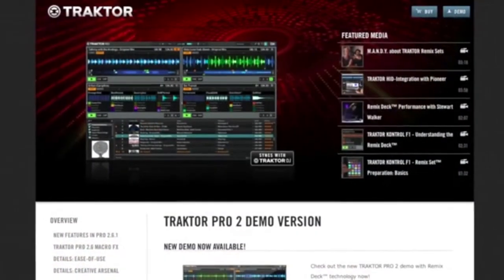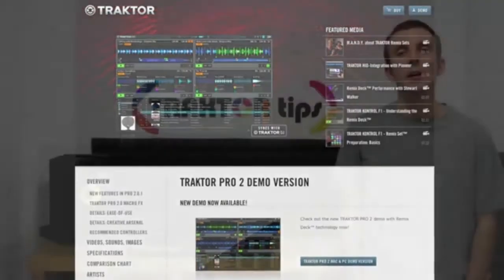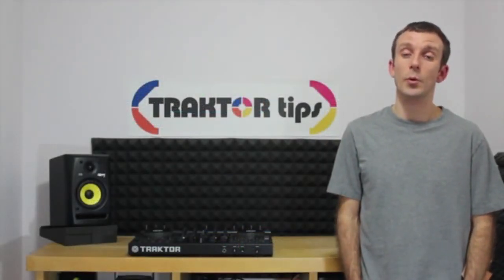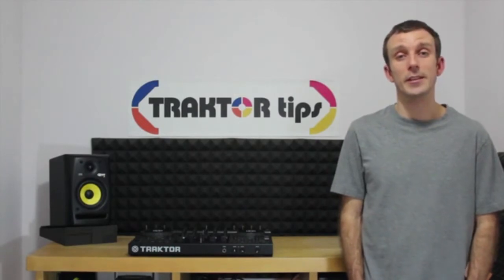It may be that you've simply downloaded a demo version of Traktor from the Native Instruments website and are now keen to learn the basics in a clear, concise and streamlined way. This video series removes all the fluff and deals with the important aspects of getting, playing and recording a DJ set.